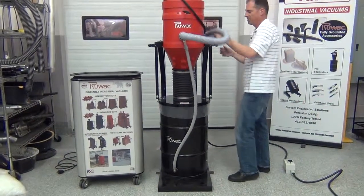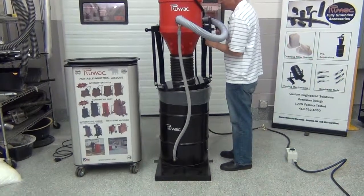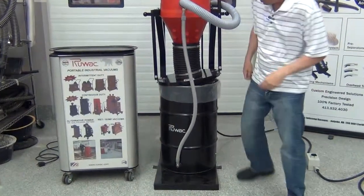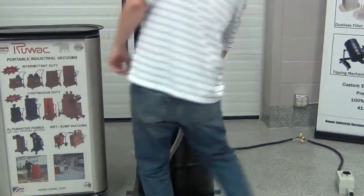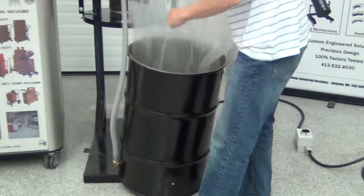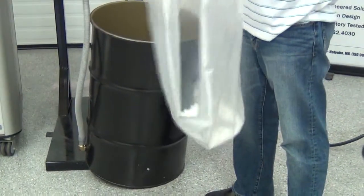We'll easily get this positive into the drum once the vacuum comes to rest. You can then go ahead and remove the bag. You can see that all the tubes have been sucked up into the plastic bag.